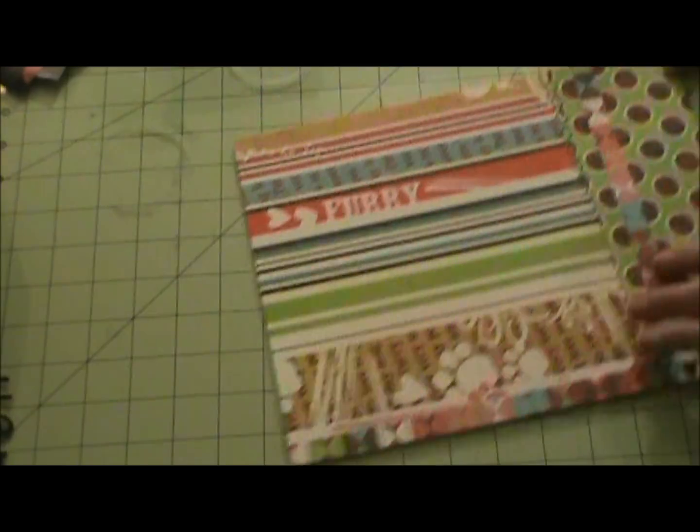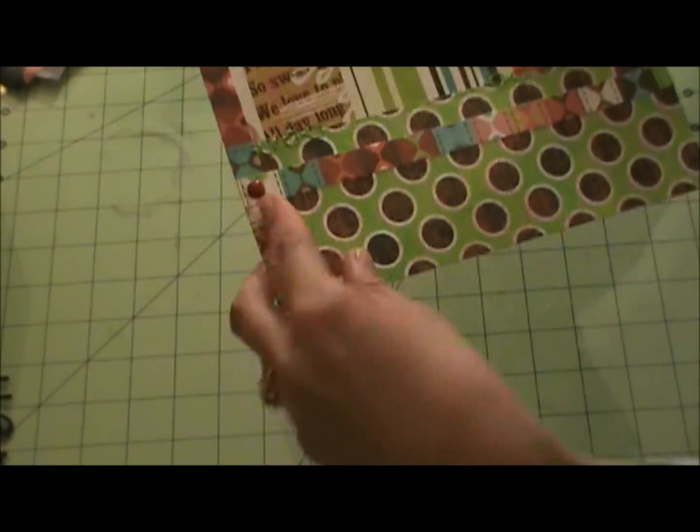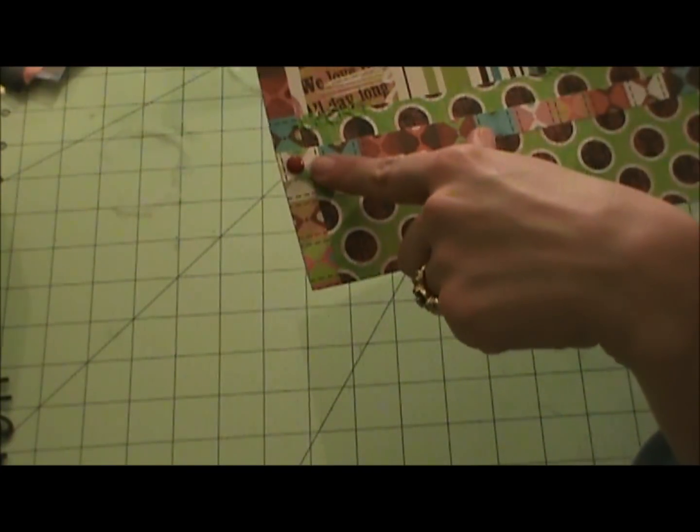The polka dotted strip is three inches, and these are half an inch. Where the two meet, I put a deep red brad.